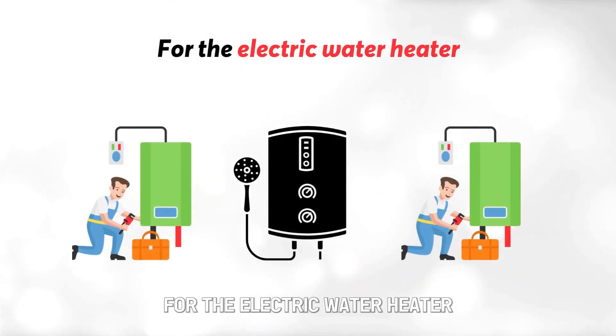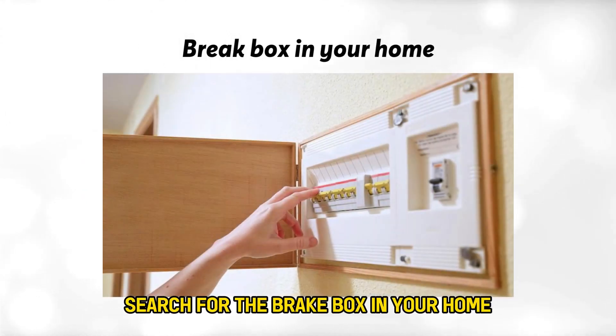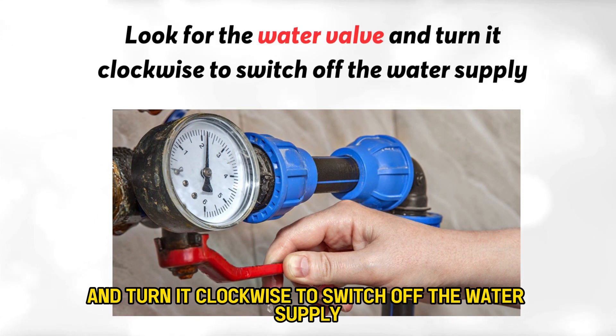For the electric water heater, do the following. Search for the breaker box in your home. Turn off the breaker that supplies electricity to your water heater. Look for the water valve and turn it clockwise to switch off the water supply.